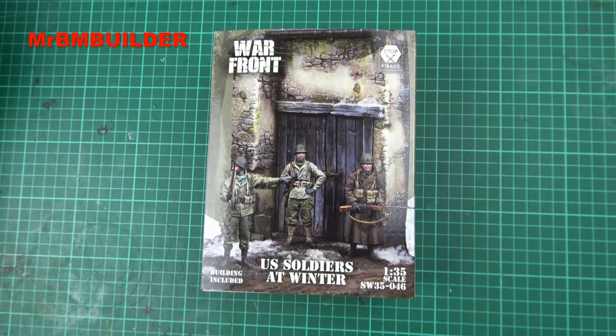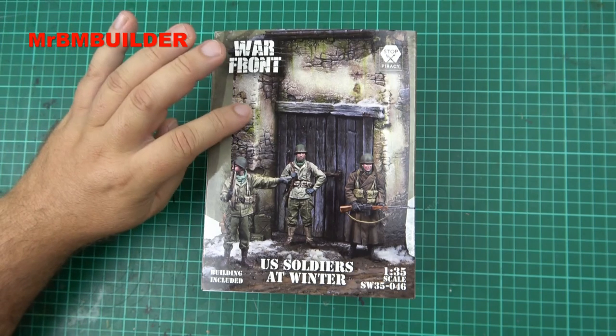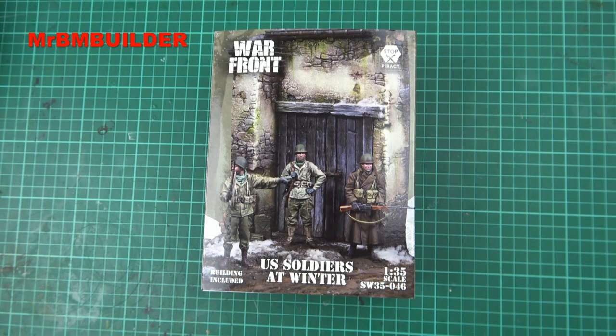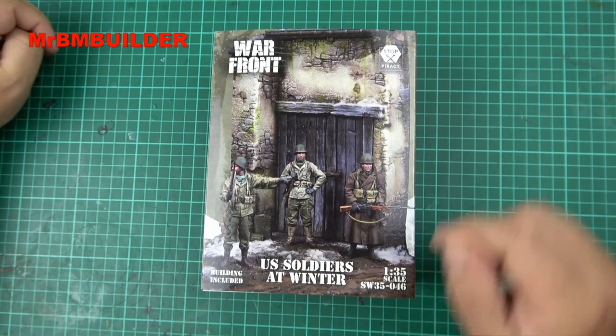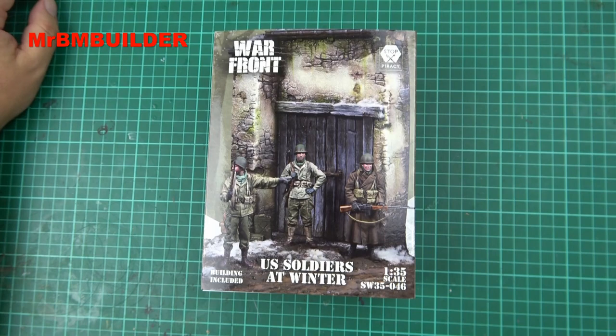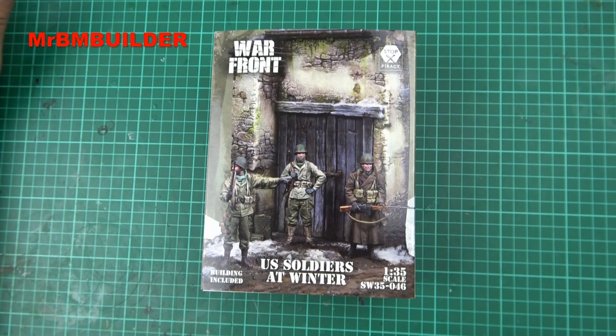To be honest with you, I was really keen more so on the building than the figures, because I haven't actually picked up any of the 1:35 scale Scale 75 figures before. So I wasn't really expecting too much. But I quite like the look of the building at the front here. And as you guys know, it's quite hard to find decent 1:35 scale buildings in resin these days.